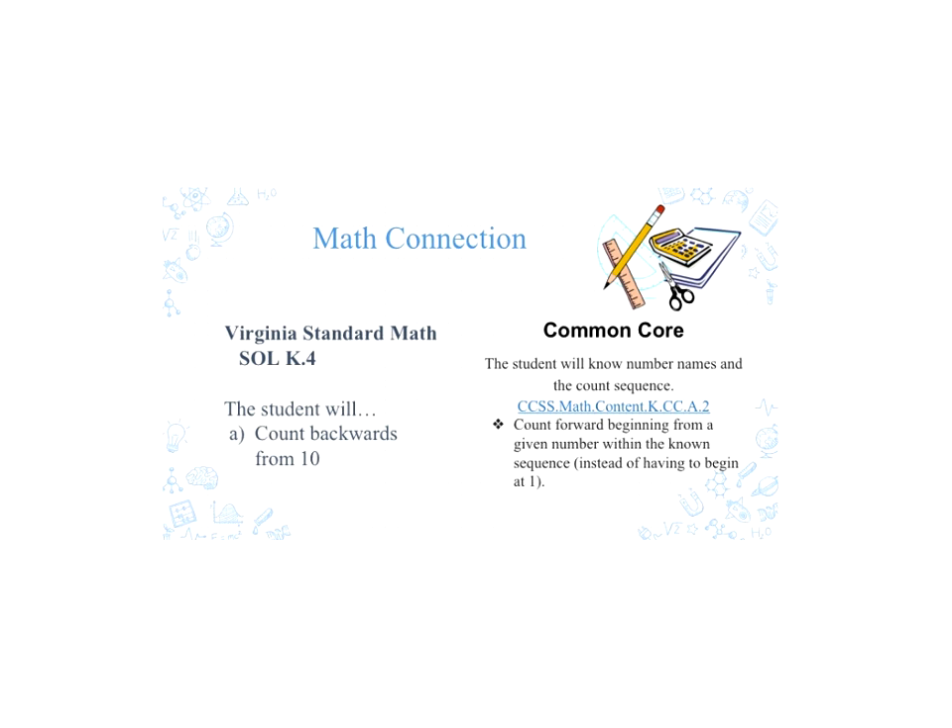For our math connections, for the Virginia SOL, we decided to go for SOL K4. The student will be able to count backwards from 10. The common core standard that aligns with that is the student will know number names and the count sequence.